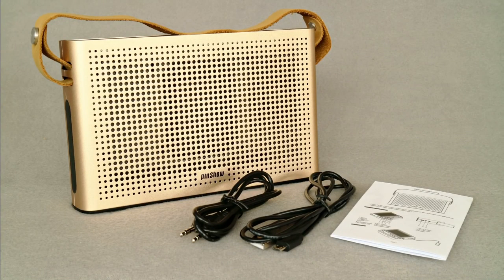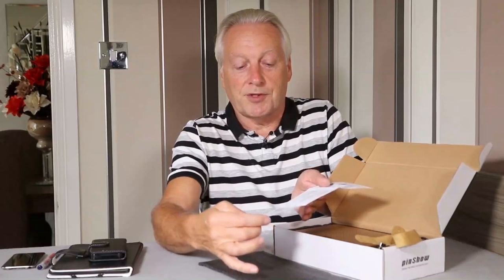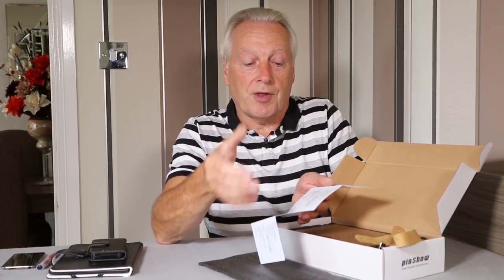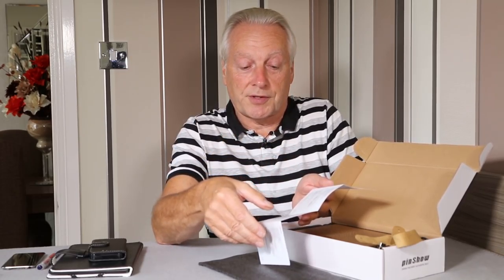The print is quite small. I'd normally need glasses to read something this small, but you can actually work out the operation of the unit without the instructions. It's quite self-explanatory.